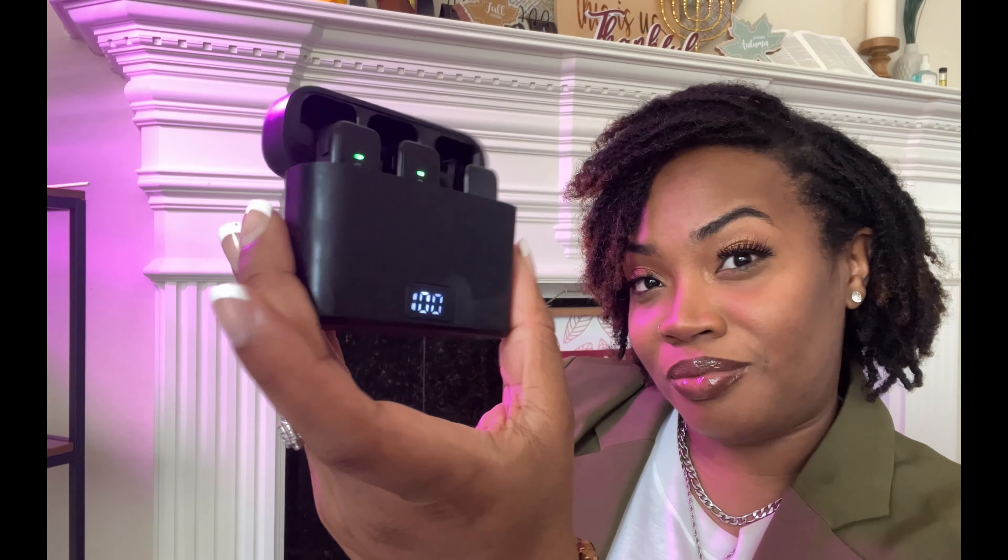Matter of fact, I'm using it right now. You see how clear my voice sounds? I'm so glad I picked this item up.